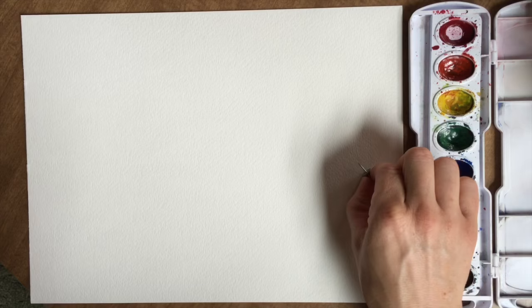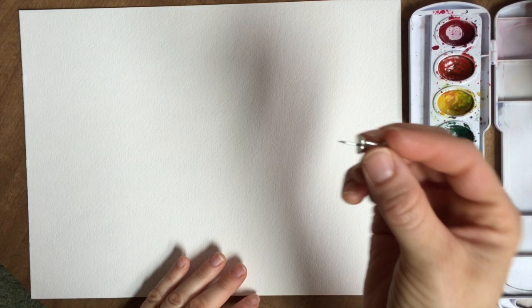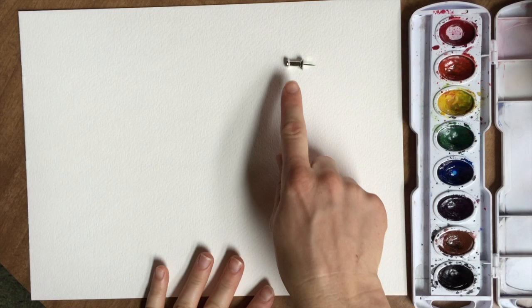These are the supplies that you'll need, and the first one I just want to talk about because it can be dangerous. One of the ways you can decorate butterfly wings is by using a sgraffito technique, where you use something to scratch into the surface. I'm going to be using a push pin. If younger children are doing this tutorial they may want to use a toothpick instead of something this sharp. Make sure if there are any kids doing this tutorial that they're really careful with this step.